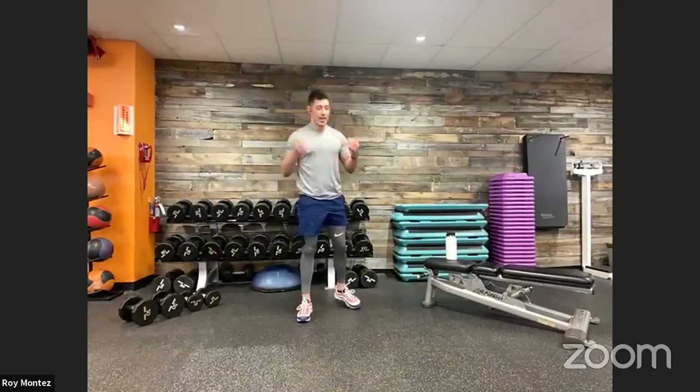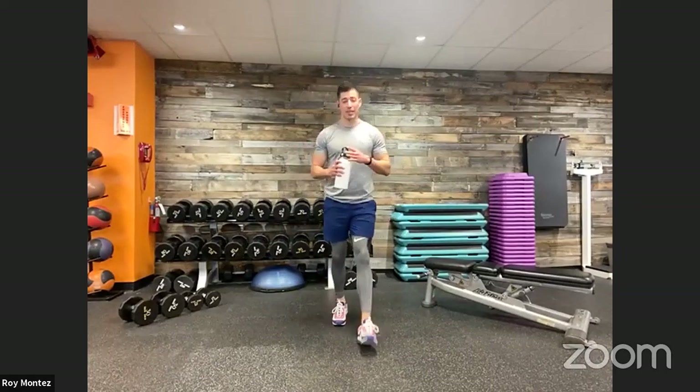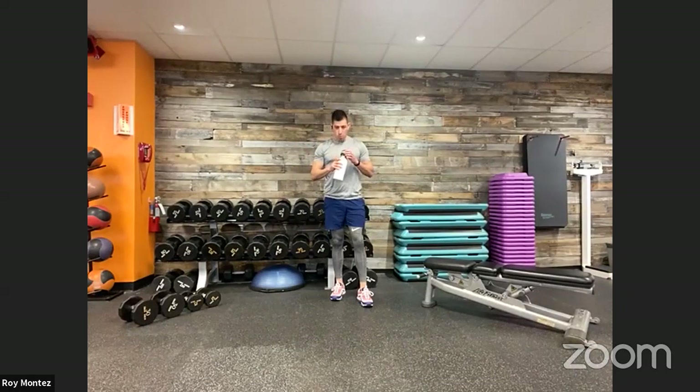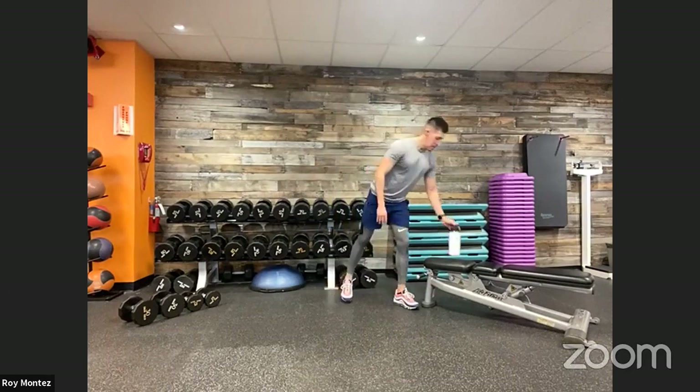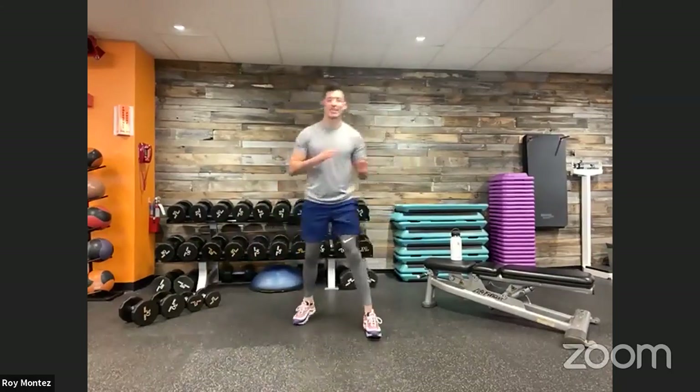Catching our breath — make sure to grab that water. You have 45 seconds of rest. Getting ready for the last and final round here. How are we doing? We have 20 seconds of rest — really focusing on that breath, getting that breath under control before we start this last and final round. We have five squat pulses and two jump squats coming up.